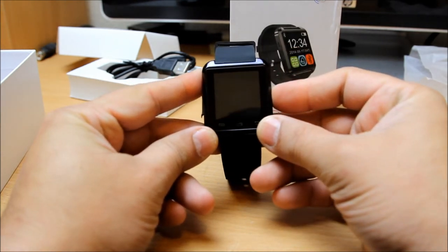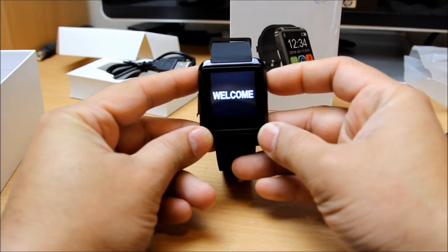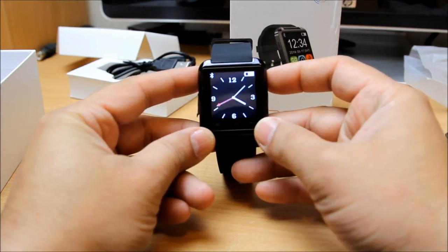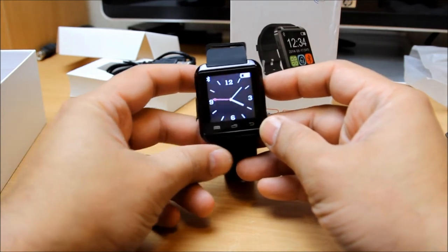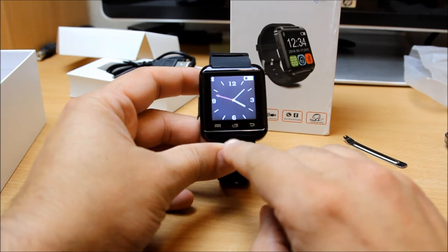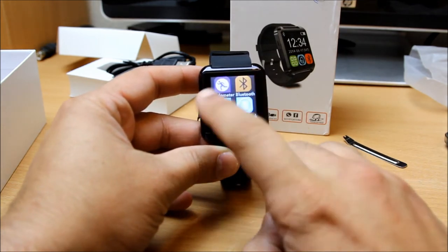Let's power on the watch. There you go - you will hear the notification and a welcome sign, along with a sound. If you want to access the app area, you press this button and you can see the apps right here.